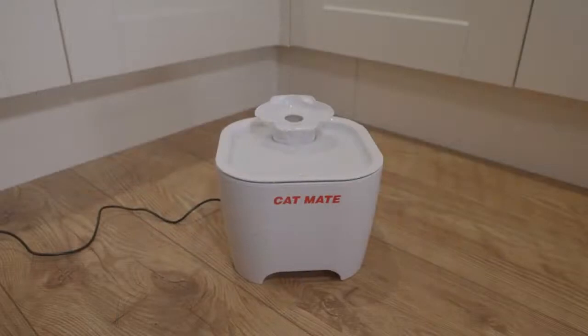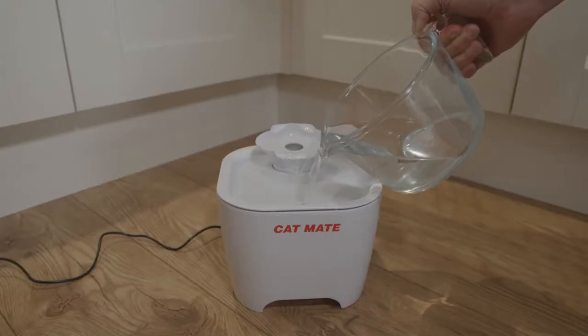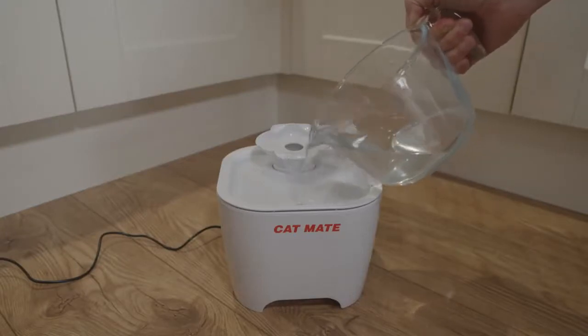With a generous 3 litre, 100 fluid ounce capacity and compact 20 centimetre, 8 inch square footprint, the Shell Pet Fountain takes up very little floor space. The easily visible water level indicators and distinctive low water level noise help you to know when the fountain needs topping up.